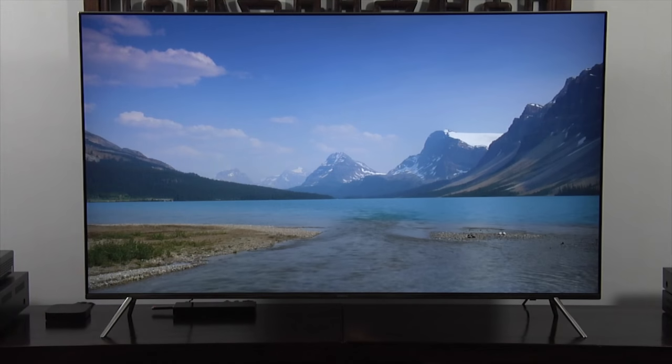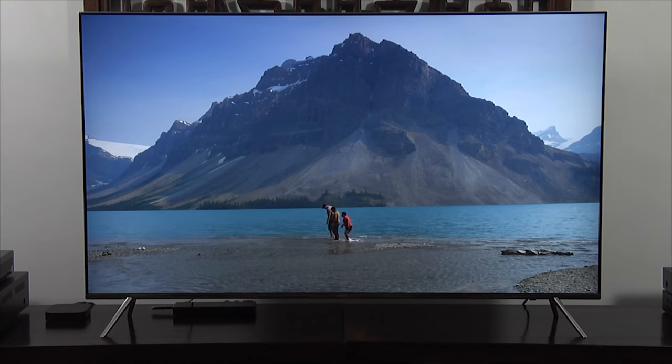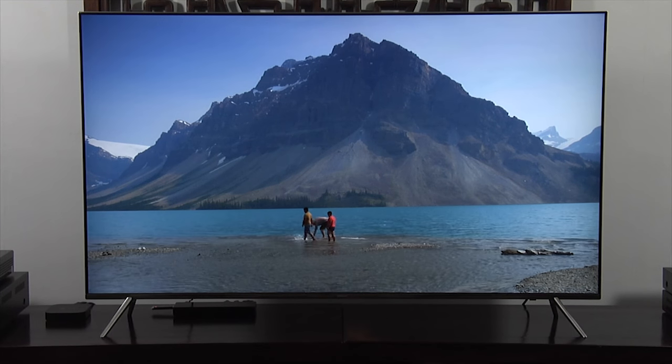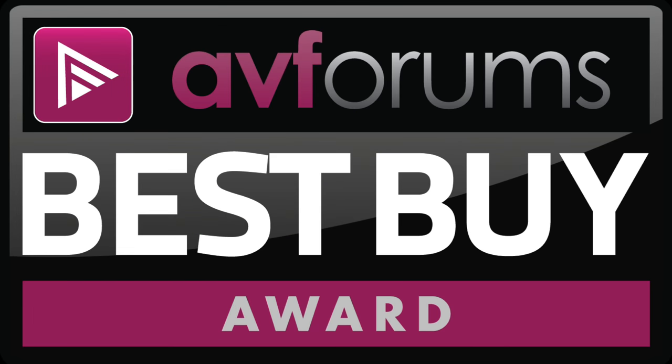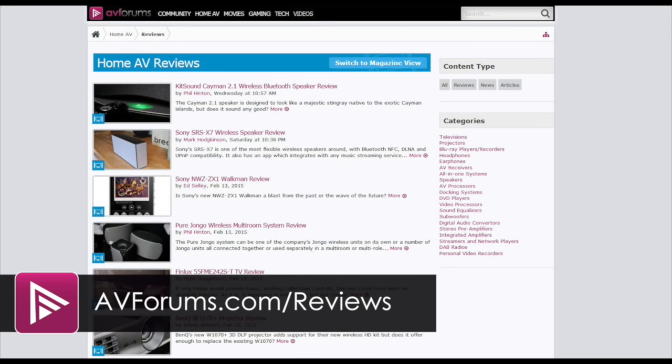The Samsung UE55 KS7000 rarely put a foot wrong, and thanks to its combination of build quality, features, performance and price it was a deserving winner of an AVForums Best Buy award. You can read the full review at avforums.com/reviews.